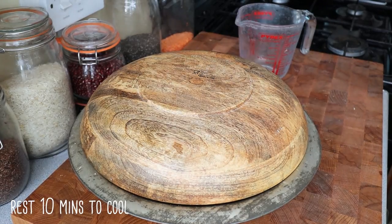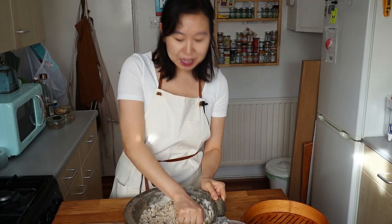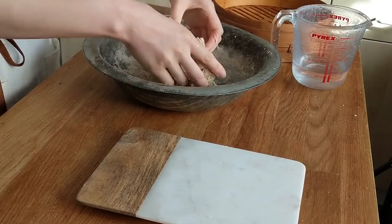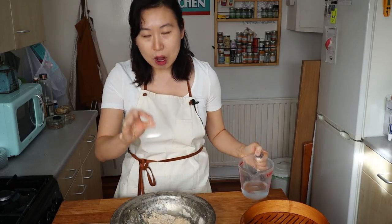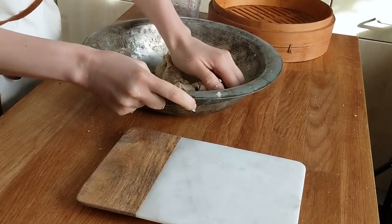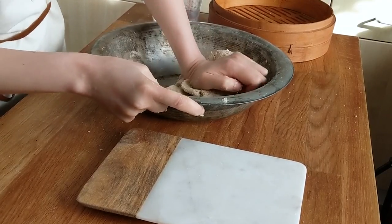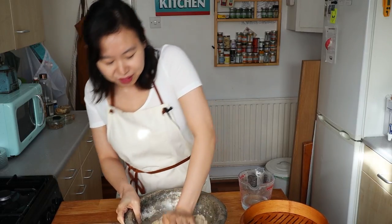I'm just going to drag the dough over — it's been resting for a couple of minutes. That resting time is for the oats to really hydrate, and you'll notice the difference between a dough that seems a little overly dry at the beginning to one that is actually quite wet afterwards. It's slightly gritty, so I'm going to add just a drop of water. Now I'm going to spend a couple of minutes kneading this together to make sure everything is mixed and hydrated.